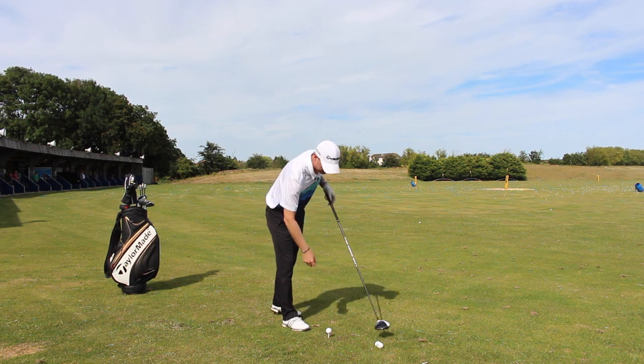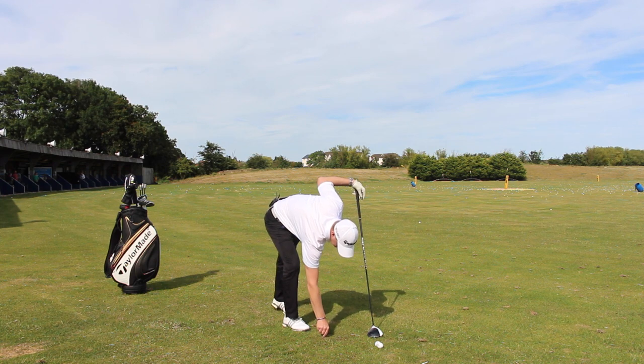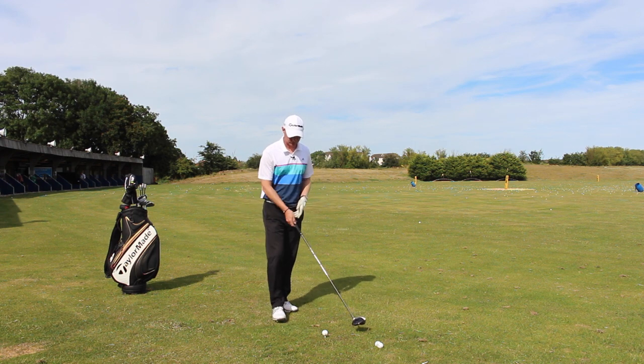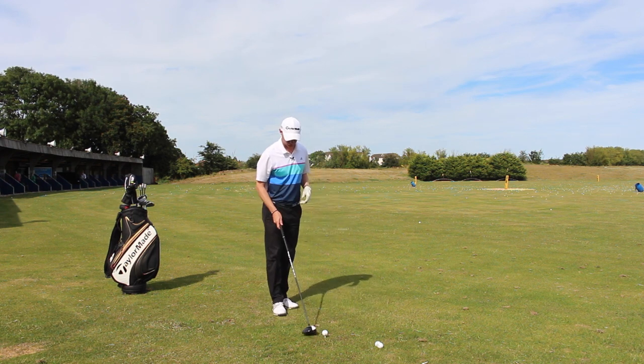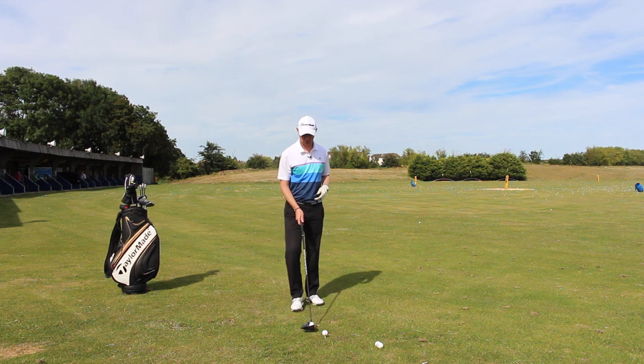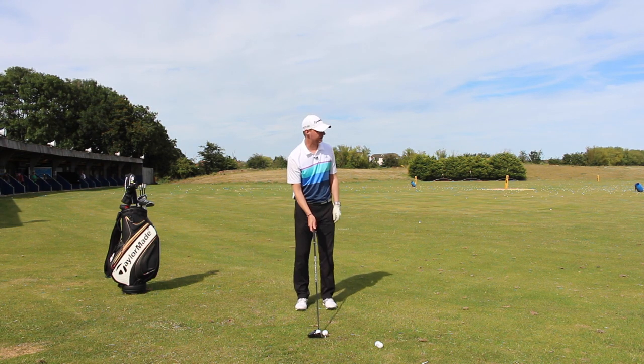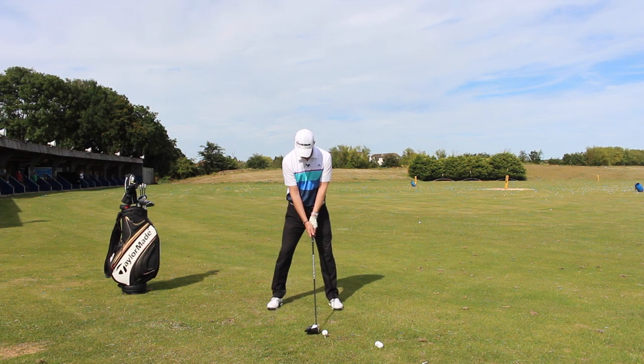I'm going to show you a little bit what I mean. I've just sprayed the clubface with some dry shampoo, and I'm going to tee the ball down. So if we look there, that ball is quite some way below the level of the clubface. So I'm going to hit this tee shot with it teed down.